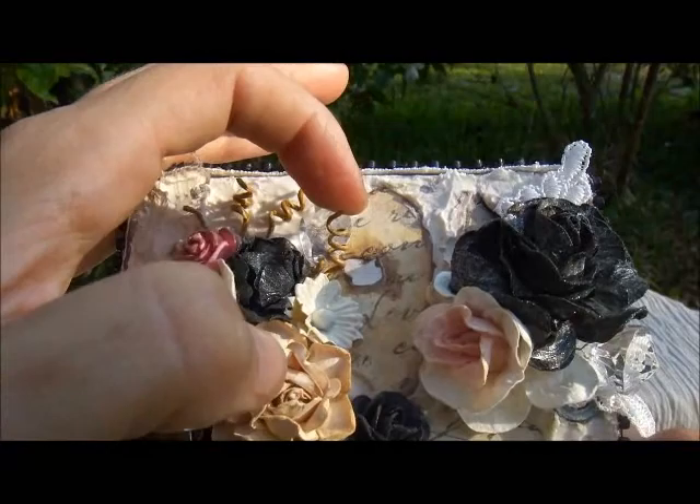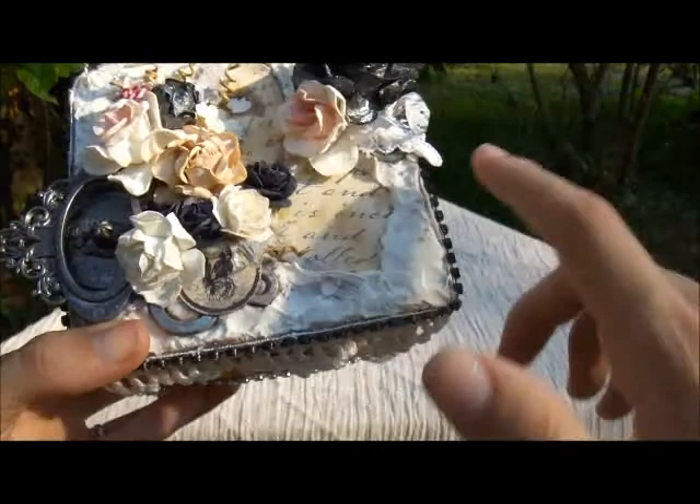And then I just used Distress Stain on all the edges. Yeah, just glimmer misted up the caulking to kind of add some dimension and some character to it.